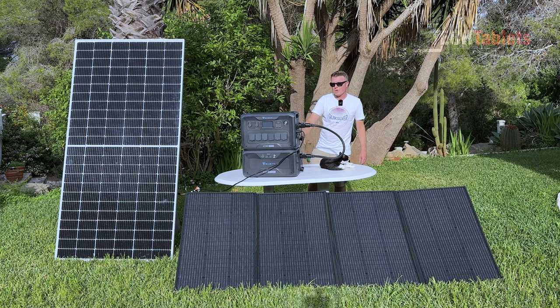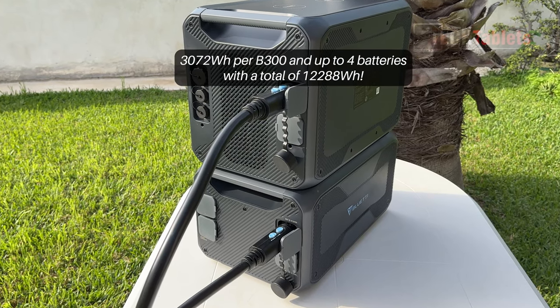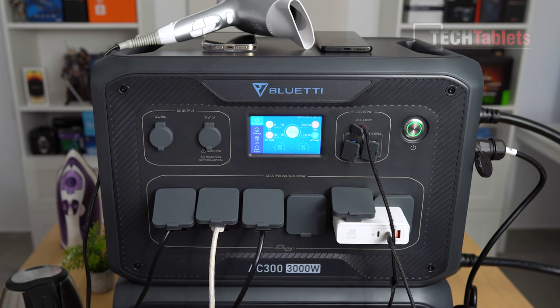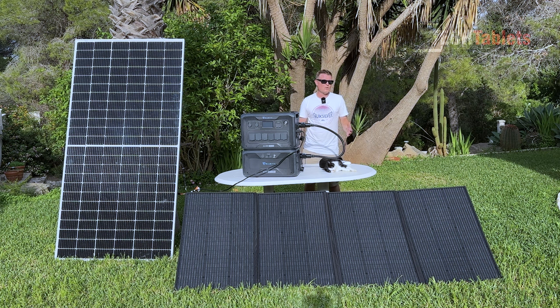We've got a battery bank with a capacity of 3,072 watt-hours, but it's modular — you can add more batteries bringing it up to a total capacity of over 12,000 watt-hours if you need that. It supports 3,000 watts with a peak of 6,000 watts and uses LiFePO4 cells, so it's rated for a huge number of cycles — around 3,500 cycles the capacity drops to about 80%, and around 6,000 cycles it's about 50%.